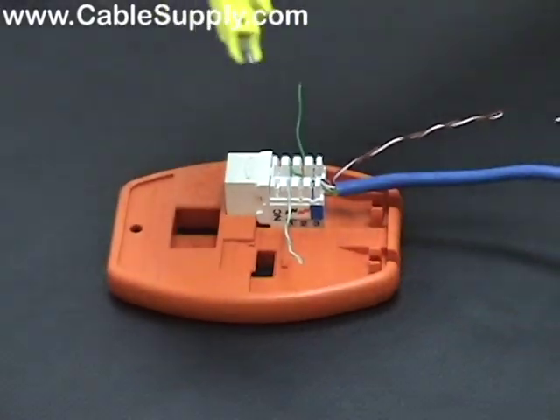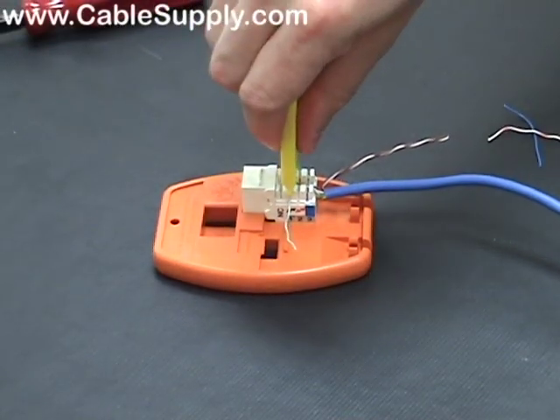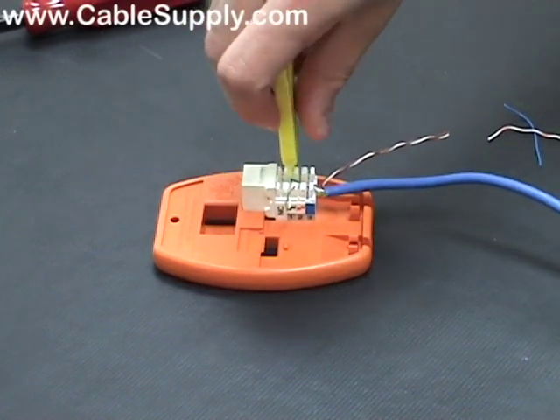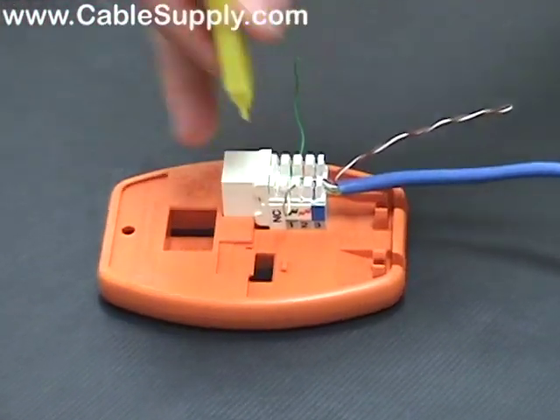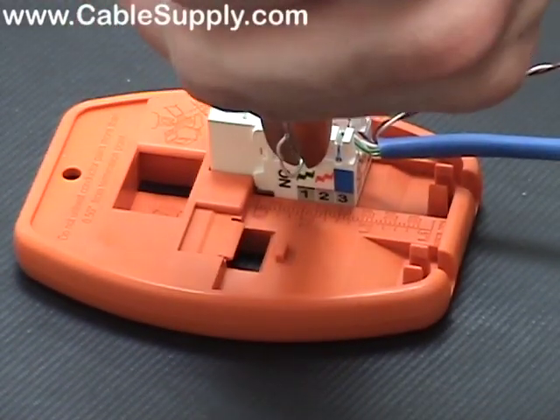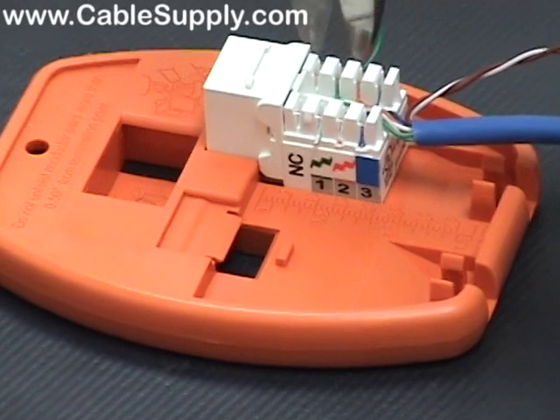The next punch-down tool I'm going to demonstrate is what we call a throwaway punch-down tool — it's a little yellow one. Once you punch it down you need to get in there and clip it; it does not have a cutter, so you have to clip it separately.